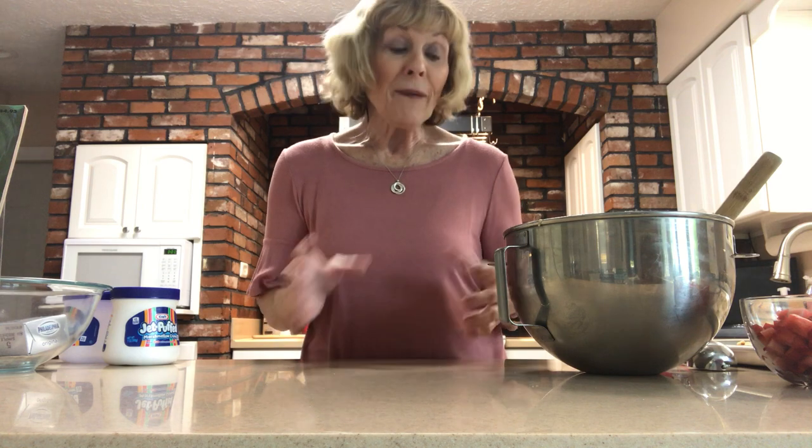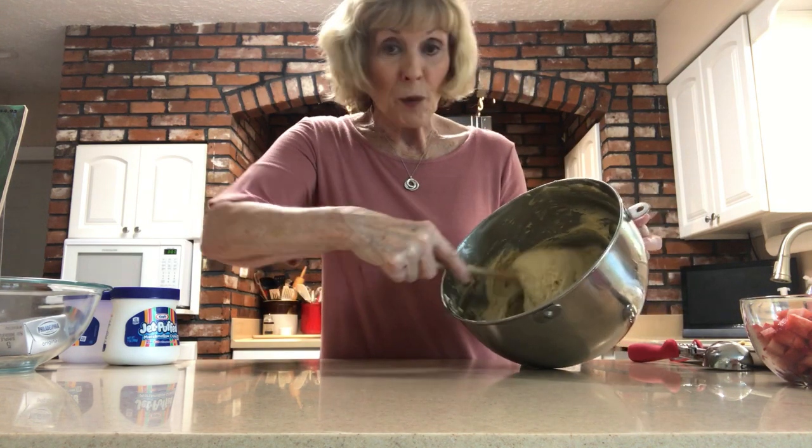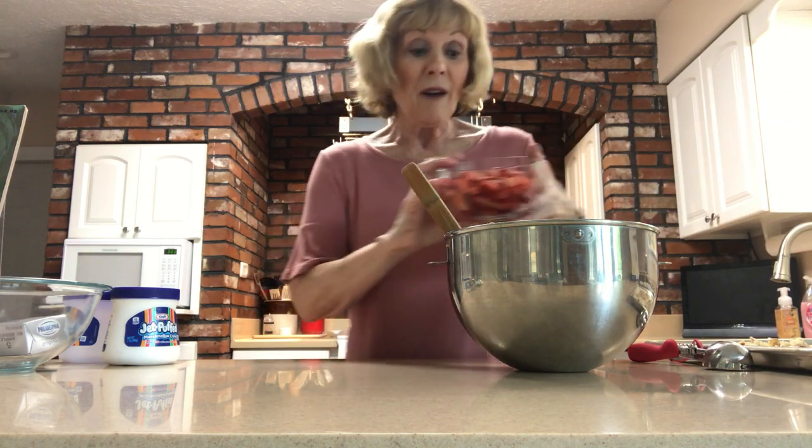The muffin batter is a very simple recipe. It includes shortening and butter — a quarter cup of each — which you cream together with a cup of sugar. You add a couple of eggs and some vanilla. Then you combine the dry ingredients, which consist of flour, baking soda, baking powder, and some salt, and add that alternately to the butter mixture with some buttermilk.